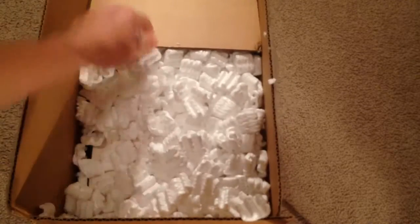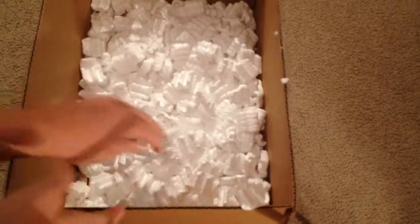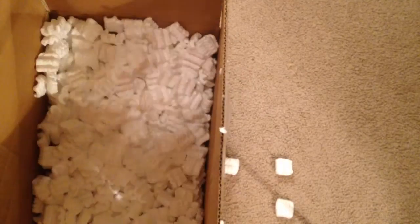It's bubble wrapped pretty good — this is pretty annoying. I don't feel like dealing with this, make a mess and then have to clean it up. All right guys, sorry for all that, just going to put this to the side.